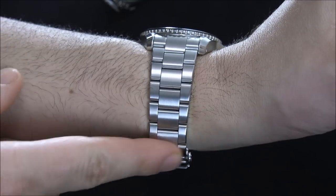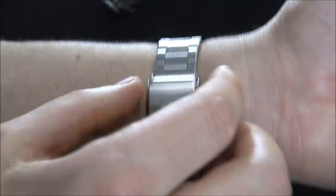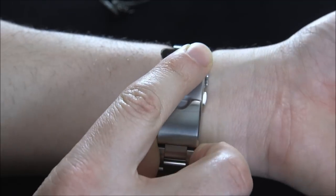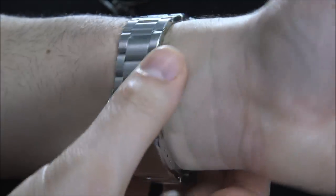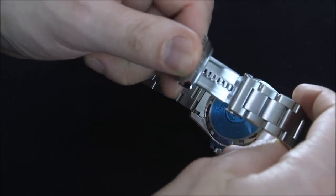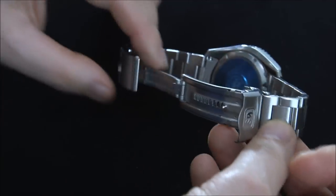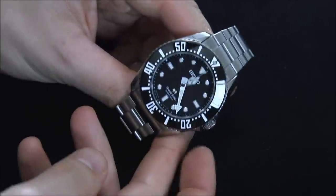One thing about this watch is the deployant clasp is quite thick. Finishing on it is great, but it is quite wide and chunky off the wrist. One of the reasons for that is it has this micro-adjust — you put it on and then this part ratchets, which you can close to a precise fit on the wrist. That also acts as the diver's extension. There are various other Seiko watches that have this in the Marine Master collection — it ratchets closed and offers a really great ability to have a precise fit.